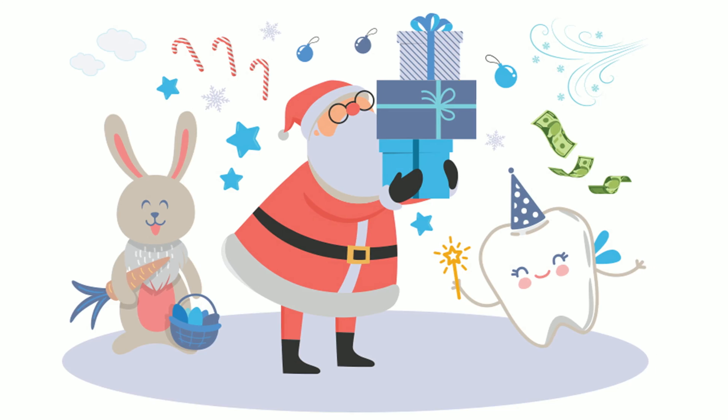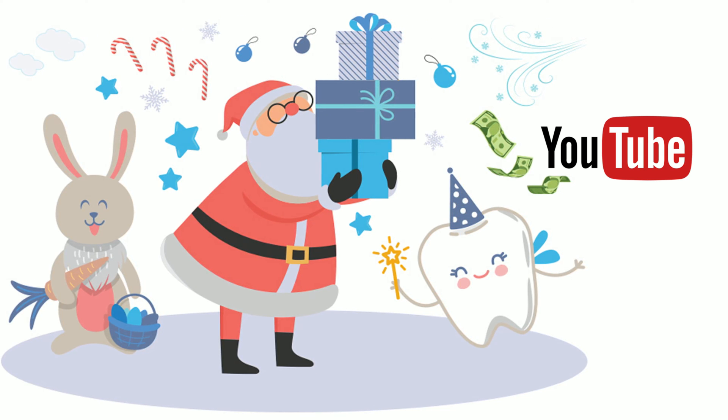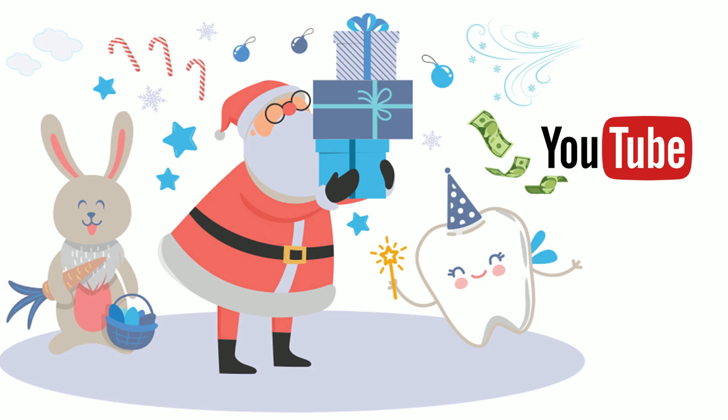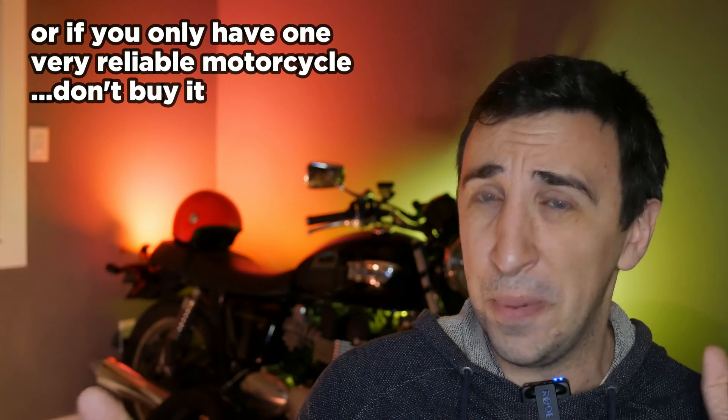In conclusion, whether it's Santa Claus, the Tooth Fairy, the Easter Bunny, or a YouTuber telling you this product is great and you should buy it — that's a list of people you probably shouldn't trust blindly. If you're a new motorcyclist, tight on cash, with a carbureted, simple, basic motorcycle, don't buy this — save your money.